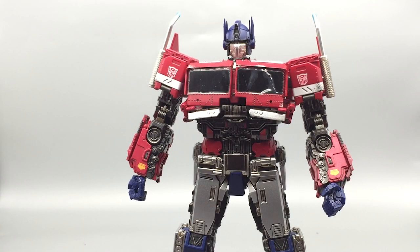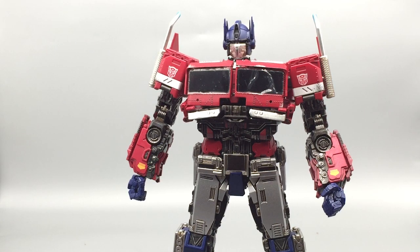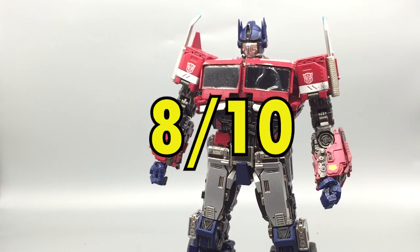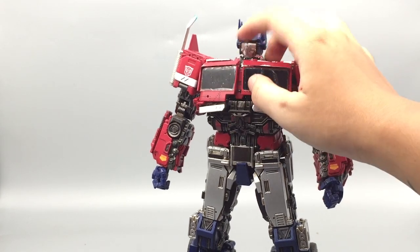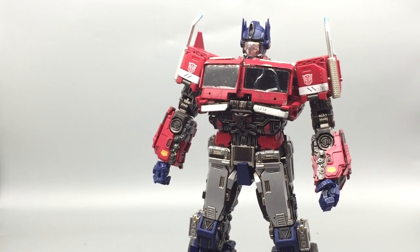Regarding the movie accuracy of the transformation, I would say they did a great job — especially since they still use the exact chest piece without a fake chest, and you can still see the leg section. So I give this around 8 out of 10 on movie accuracy. That's a fair grade, though one problem is that the chest section doesn't really tab in on anything — it's really hard to keep in and just looks floppy, which is a downside. But 8 out of 10 is fair.